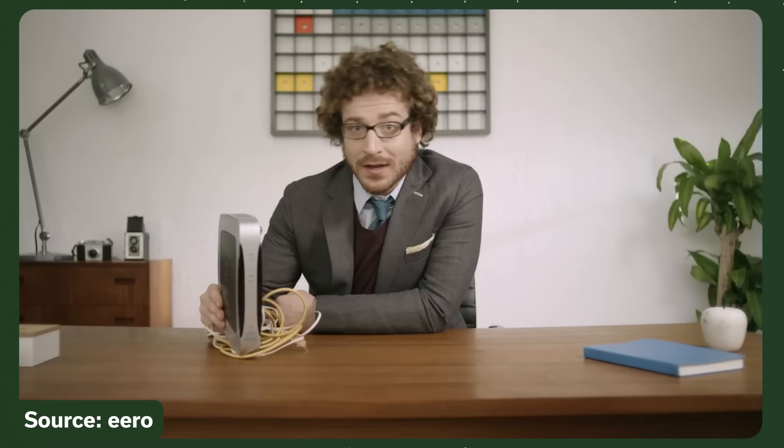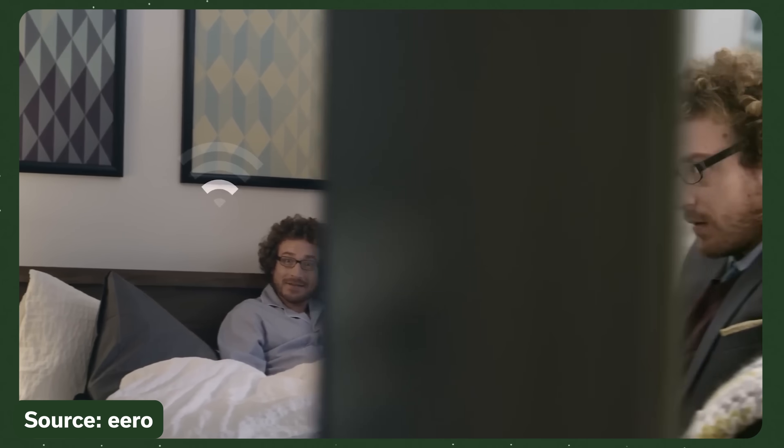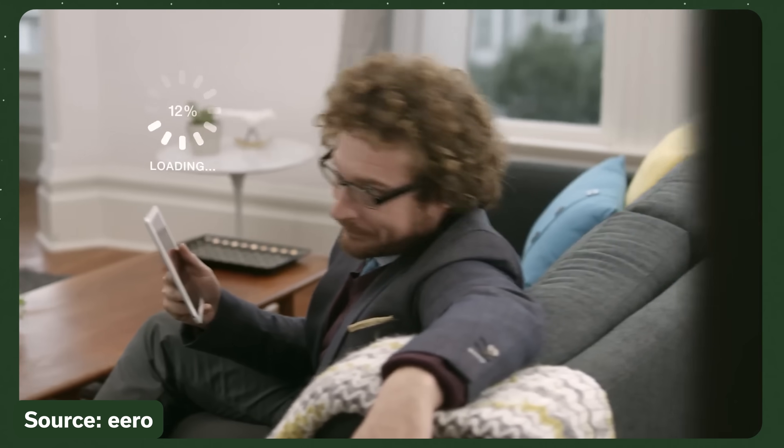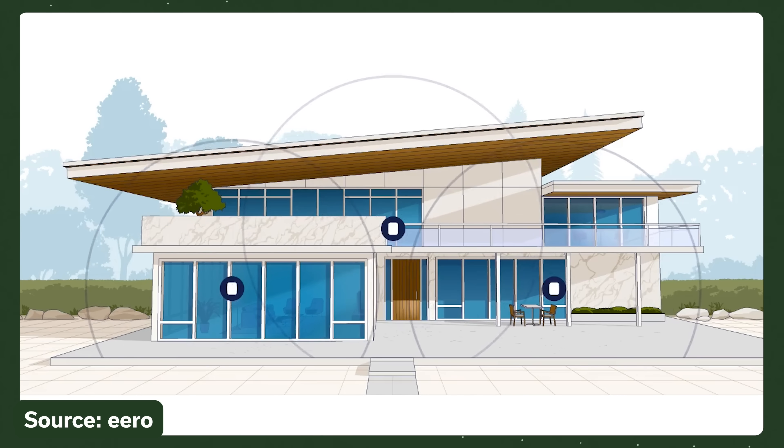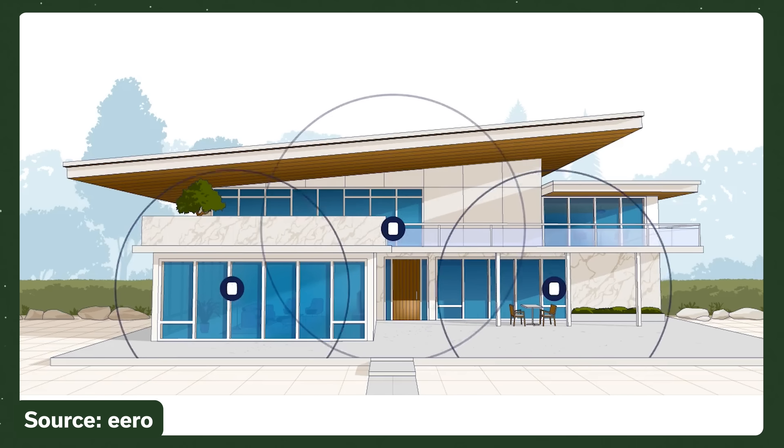Eero is a San Francisco-based company that's taken an Apple-like approach to simplifying Wi-Fi since 2014. They were early to the idea of creating a mesh network of multiple wireless access points around your home so you don't have any Wi-Fi dead spots. Amazon acquired the company in 2019 but has largely kept them as an independent company.